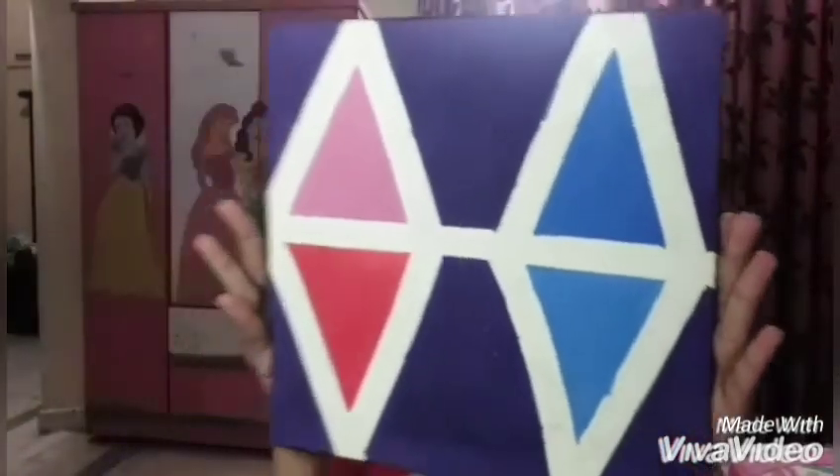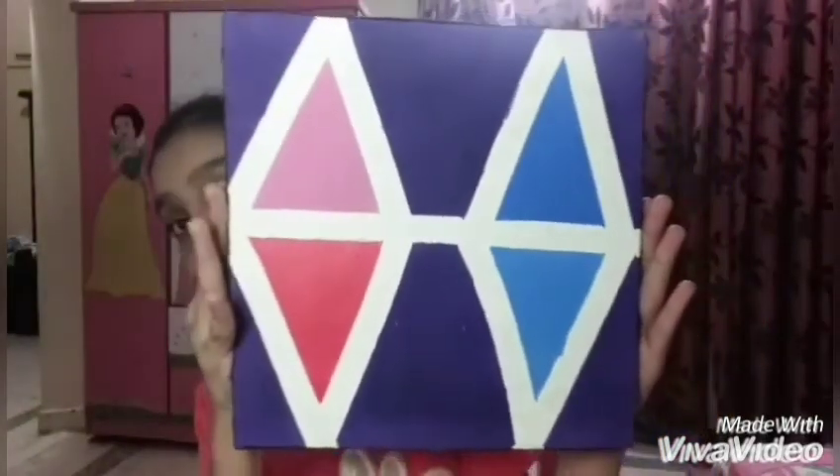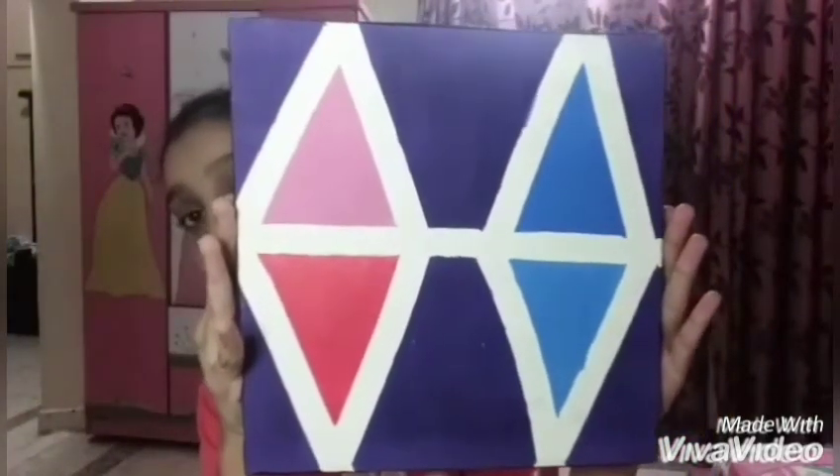So this is the first one. It's a basic geometric painting. I really love the colors — I like to have it like a galaxy theme. Pretty good, we're making progress!